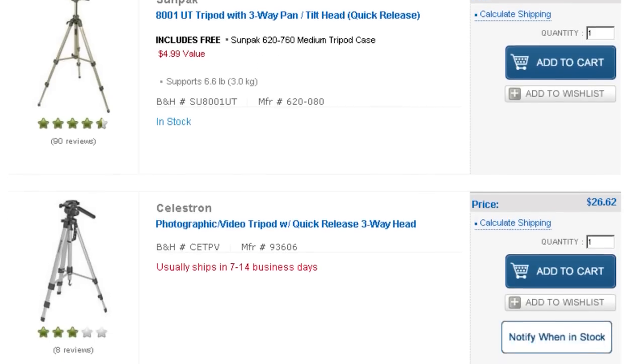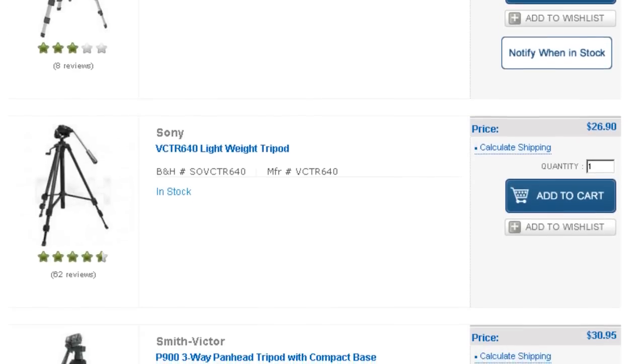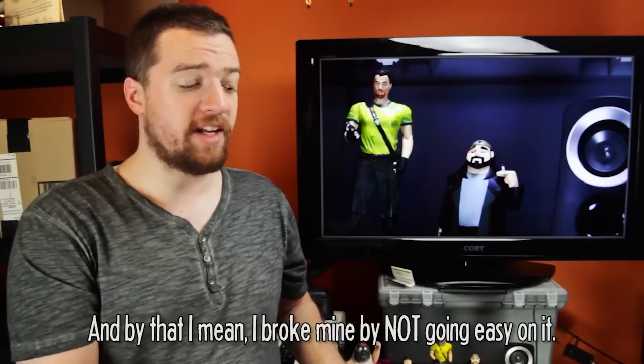It's worth having a fluid head as your main tripod and then having a pan head as a backup. Pan head tripods can be pretty cheap — you can usually find them for like $20 to $30 at Best Buy, and even cheaper online. Fluid head tripods are understandably a little bit more expensive. The cheapest one I could find is the Pearstone VT2100, and even that was $70.